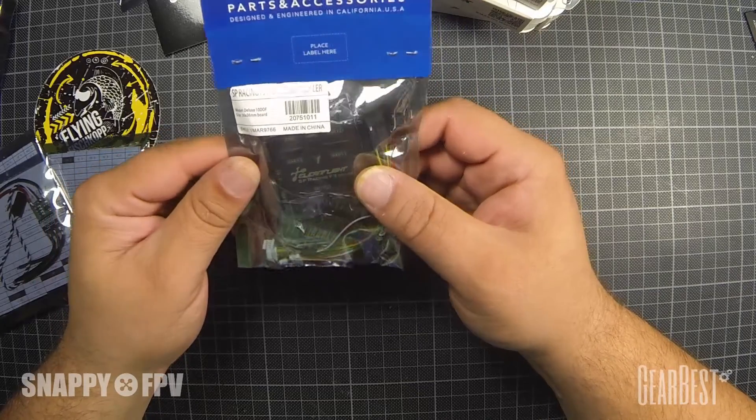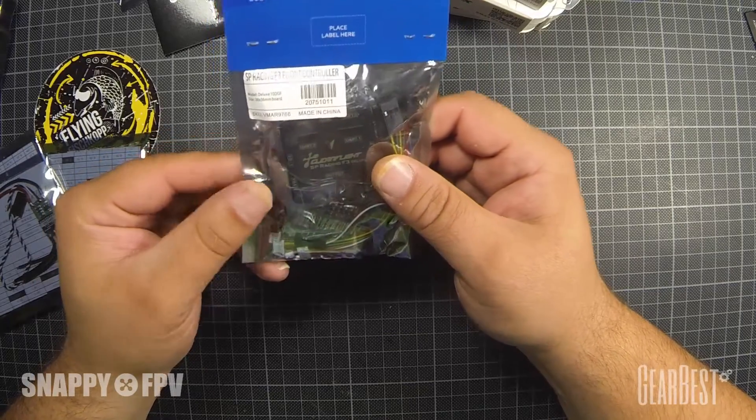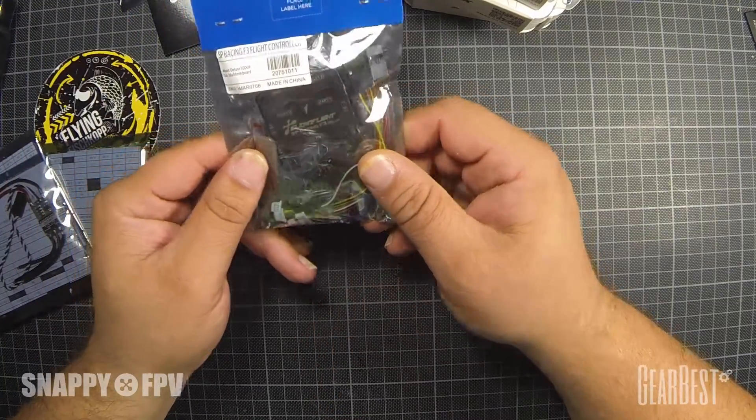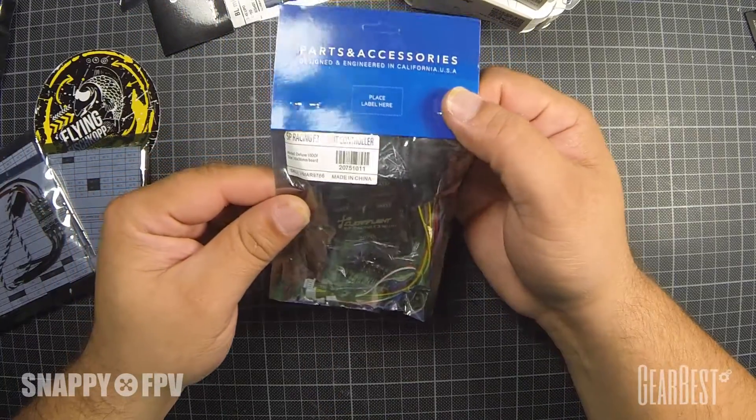A barometer and a compass are included if you want. This is nice for a stabilized flight mode, but you can also fly in Acro mode for more racing fun.